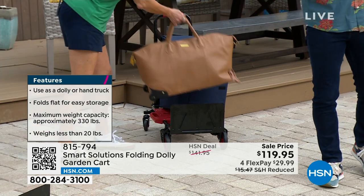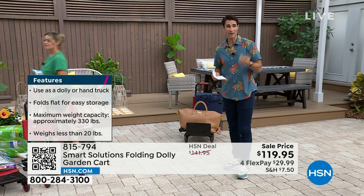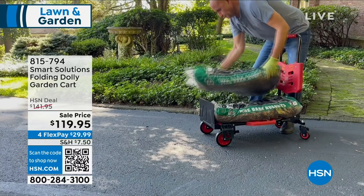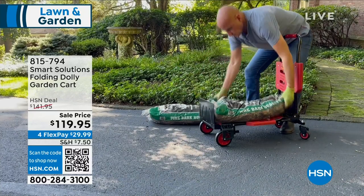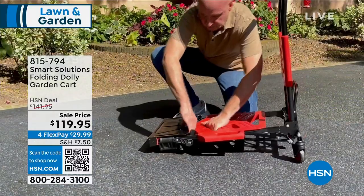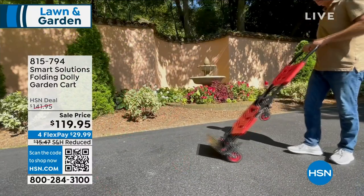Right now I want to point out the flexible payment. You're getting an extra flexible payment on this — flexible payment is $29.99. We're going to send this right out to you and you can start using it. If you're joining us for the very first time here at HSN, welcome in. This is our outdoor set — we're talking about lawn and garden, but this is really useful anytime, any season. And we give you 30 days to try anything out.